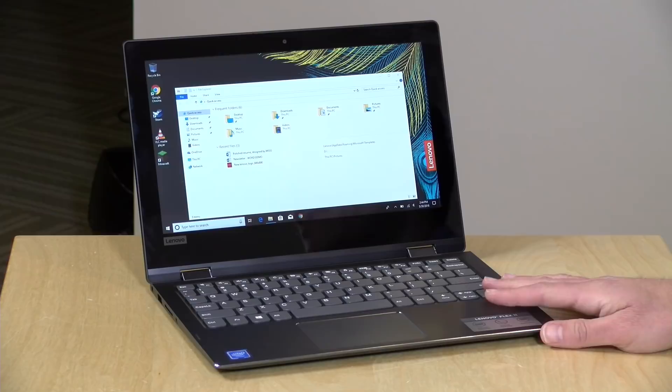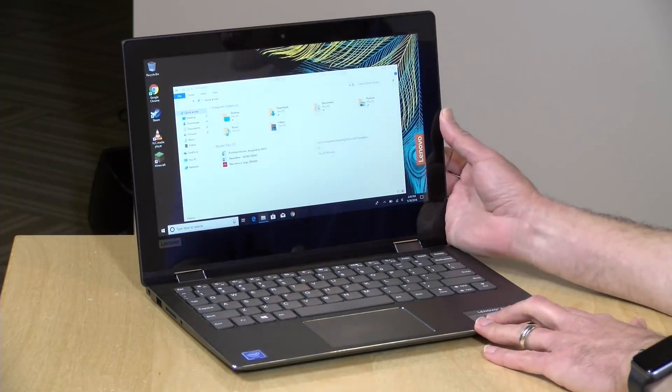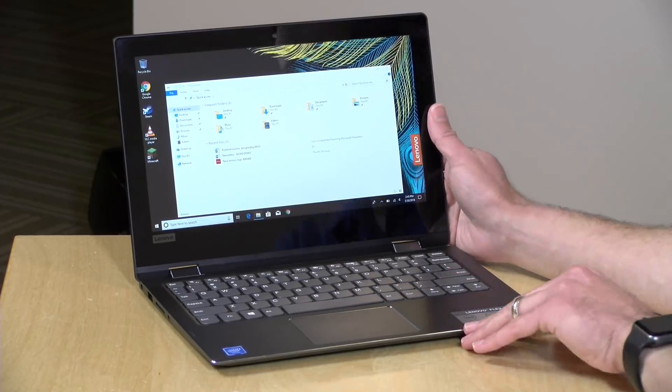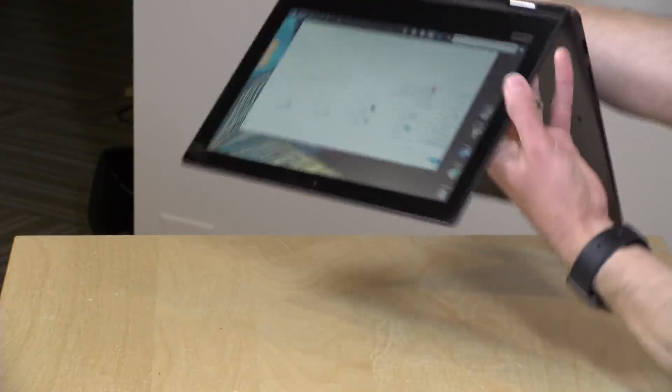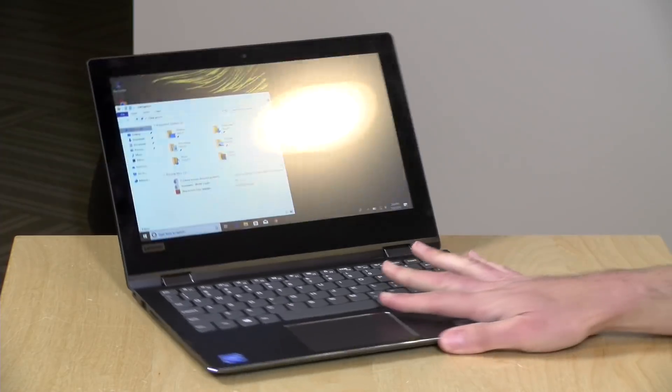Hey everybody, it's Lon Seidman, and we're taking a look today at the Lenovo Flex 6 11. This is a low-cost laptop at about $280 on Lenovo's website, powered with a new Intel Gemini Lake processor. It's one of these two-in-ones that functions as a laptop, but you can also swing the screen around into portrait mode, put it into tent mode, or fold it up as a tablet. This came in on loan from Lenovo, so it goes back when we're done. All opinions are my own — nobody is paying for this review and no one has reviewed it before upload. Let's get into it.